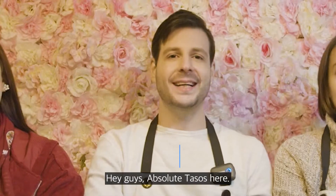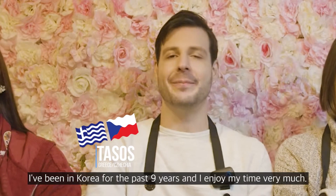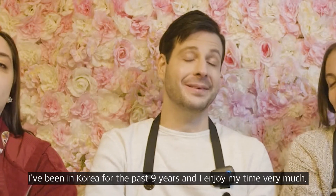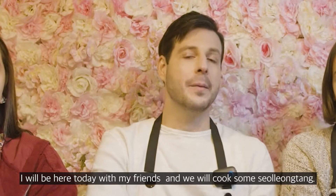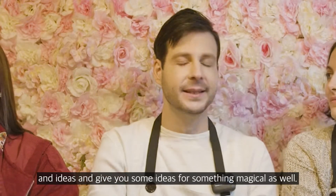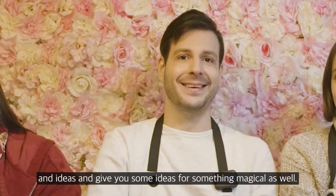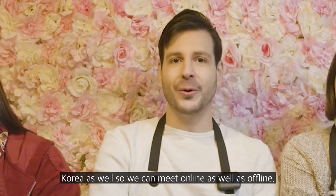Hey guys, Tasos here. I'm coming from Greece and Czech Republic. I've been in Korea for over nine years and I enjoy my time very much. Today we are going to cook some Solong Tang but using our own country's ingredients and ideas to give you something magical. I hope you join me in my parties here in Korea as well.